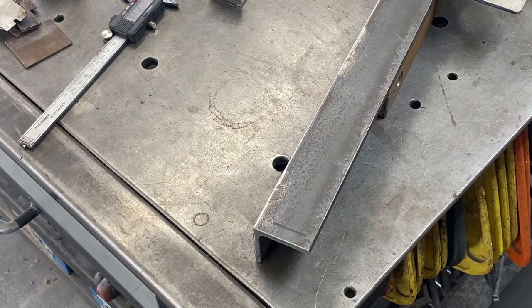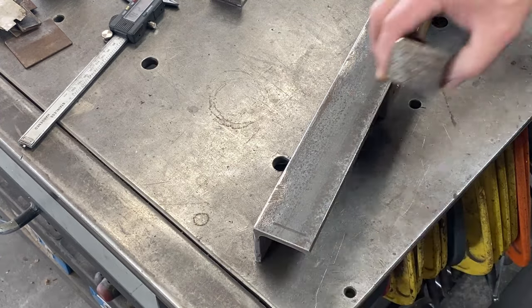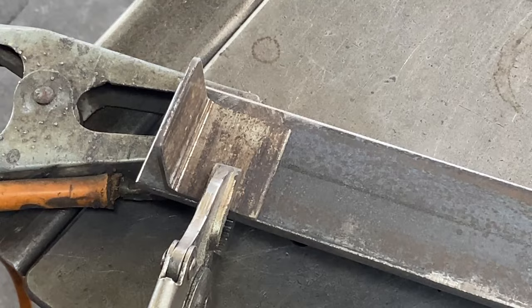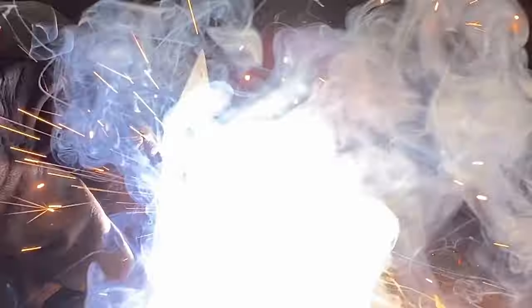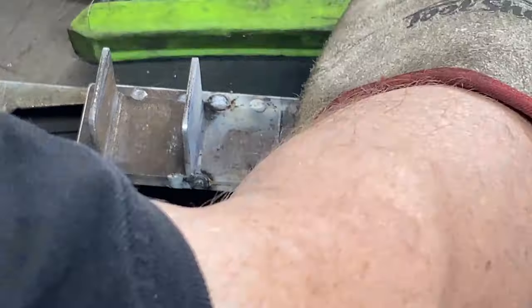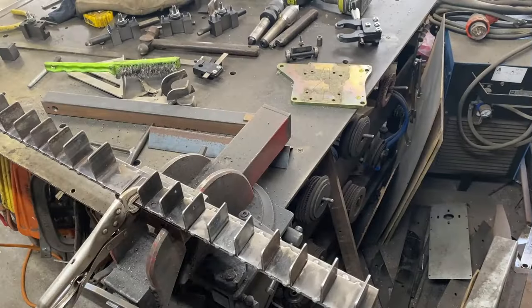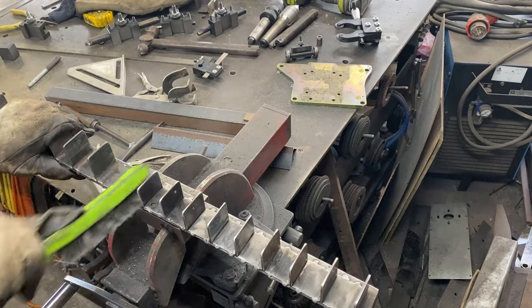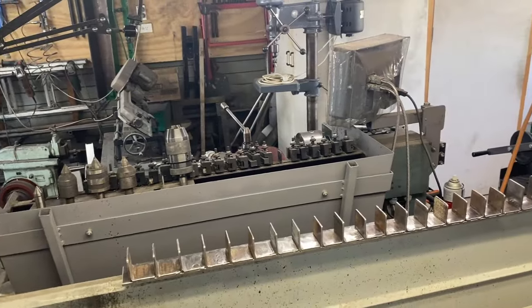Now I weld those pieces onto the bar, starting at the end — a little bit in — which gives me a bit on the side for where the tool can overhang. I put four spot welds on each piece, then the next one is butted up against it and spot welded as well, and so on. This is the last one to weld on and then all those pieces are complete.